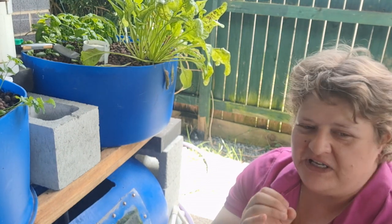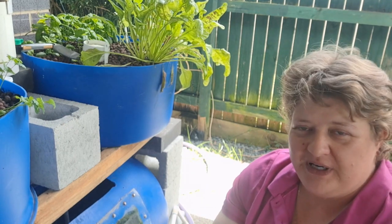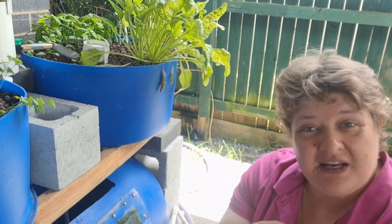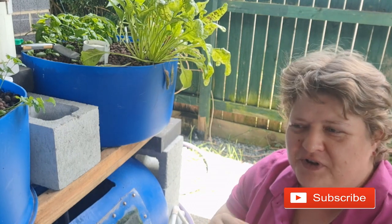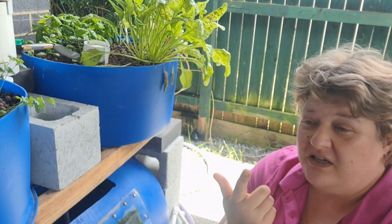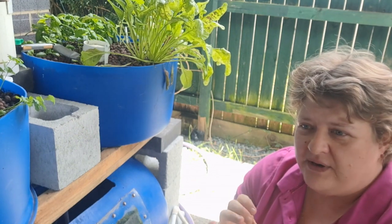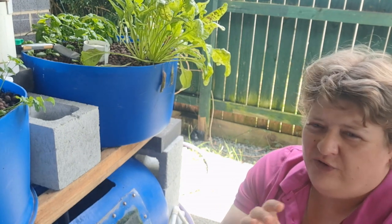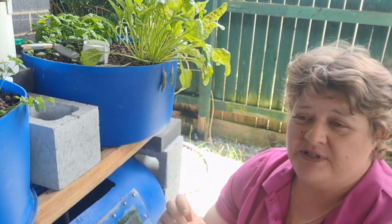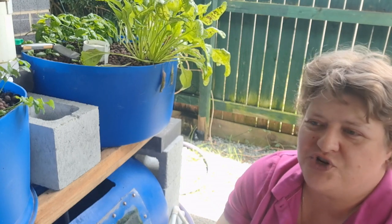Trout won't grow in Queensland unless you have them in an insulated, air-conditioned environment, which I'm not going to do. Vice versa — if you're in Melbourne and wanting to grow barramundi, you can't really do that because it needs really hot weather and Melbourne is rather cold. To find out what fish you can have in your area, go to your local government or state websites — they all have a fisheries section. That will tell you what fish are native to your area. Fish native to your area will grow a lot healthier, quicker, and better.